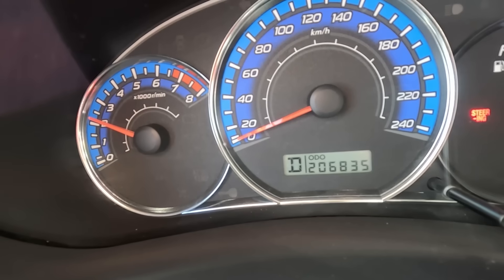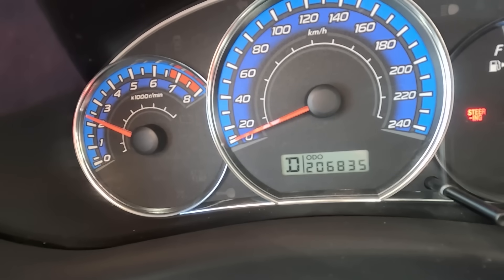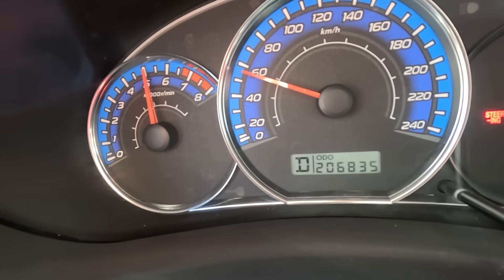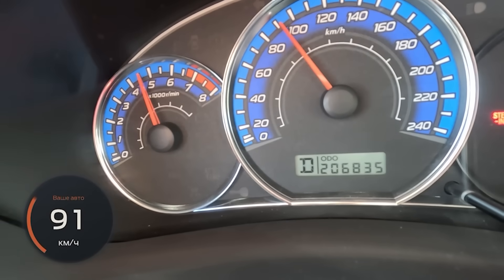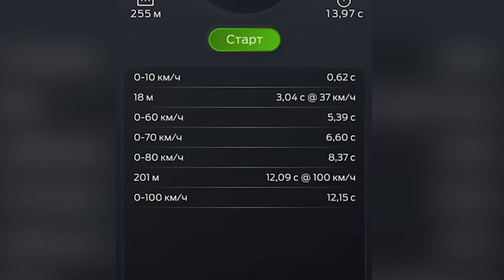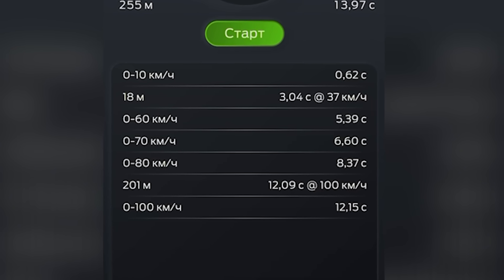And I expect the revs to increase. Yeah, there we go. Oh, I can even feel that it's gotten better. Holy cow, isn't that something? The time has improved, but only slightly. The current time is 12.15 — that's a half second right there.